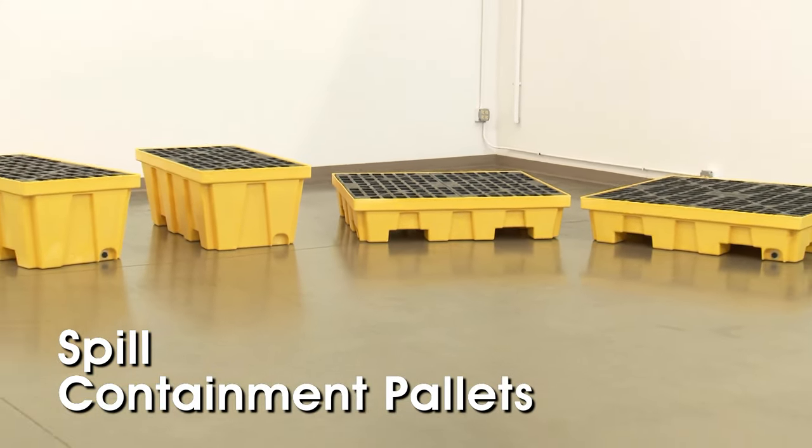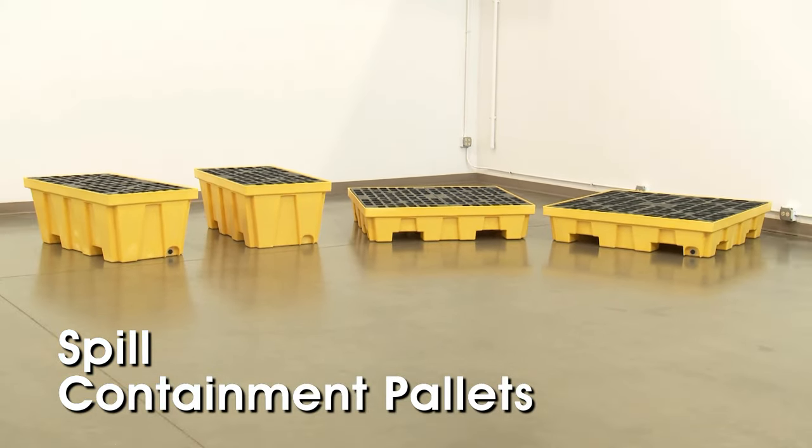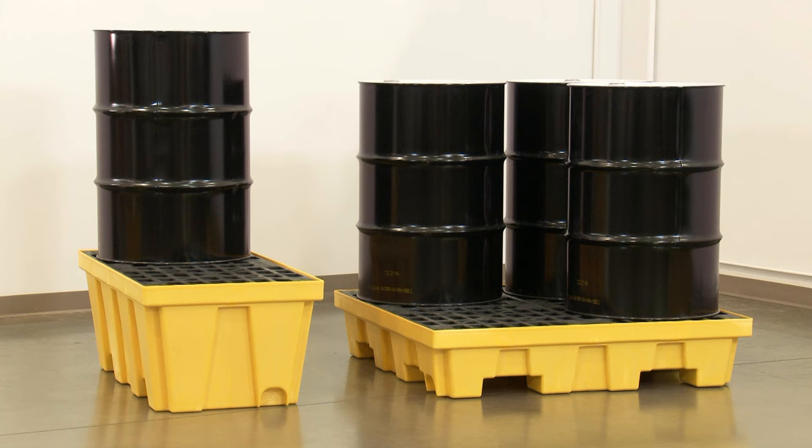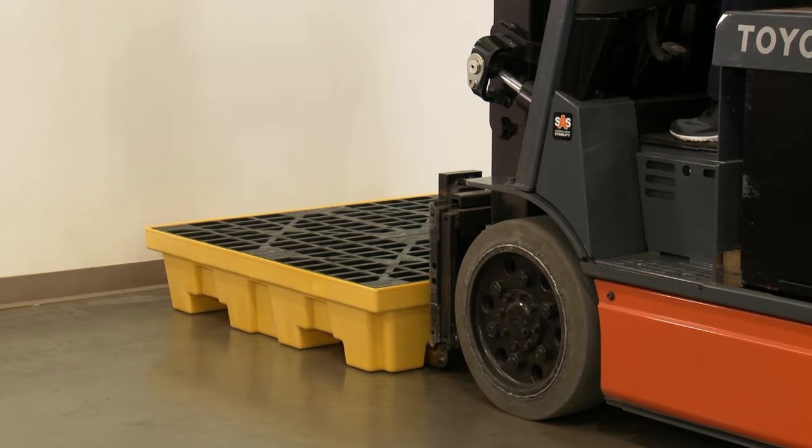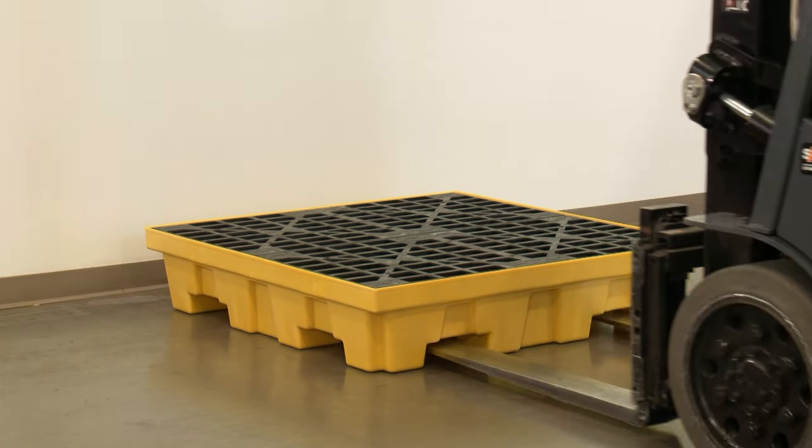Uline spill containment pallets contain leaks, drips and spills from drums with capacities up to 55 gallons. Usable with forklifts, spill containment pallets can be easily transported or relocated for draining.